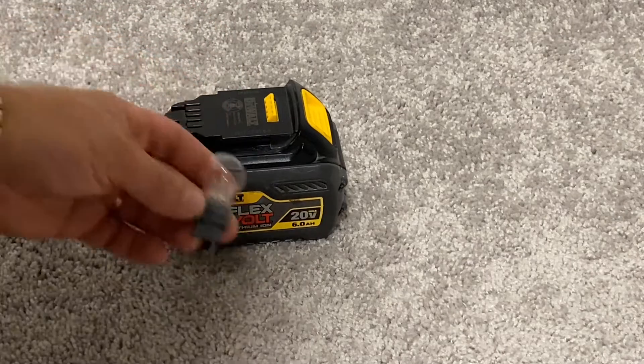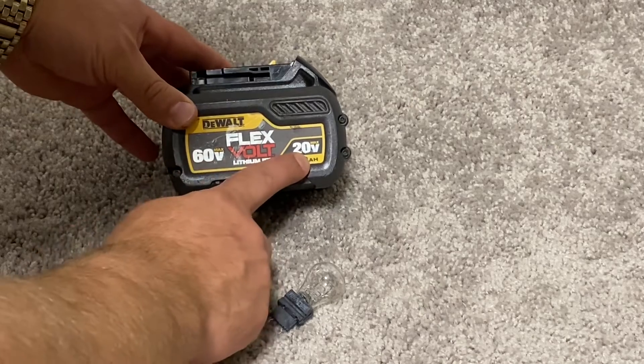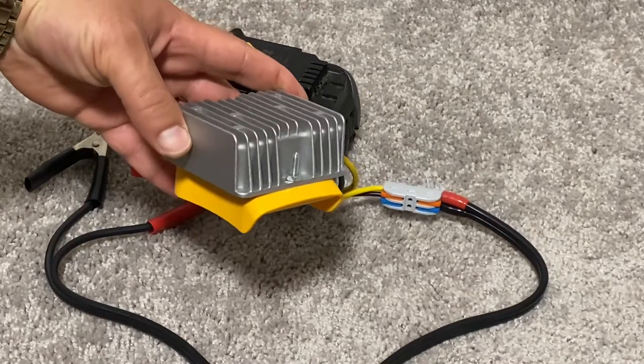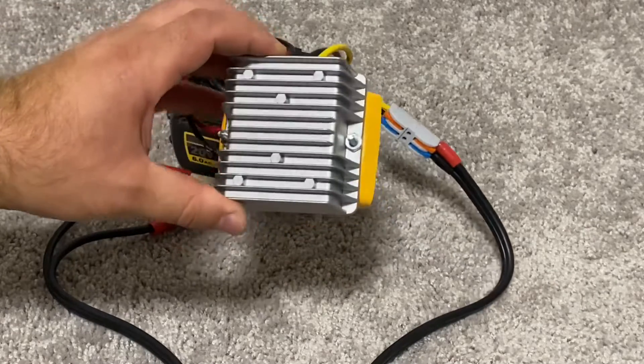This is a 12 volt car light bulb, and I will be powering it using this 60 volt DeWalt battery with this unbranded Chinese adapter purchased online. Look for the link in the description below.